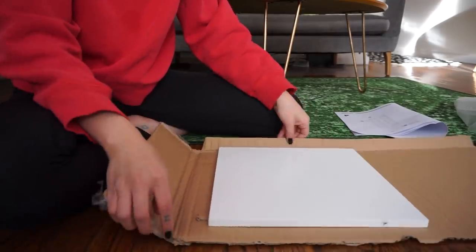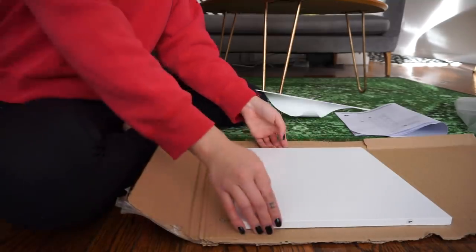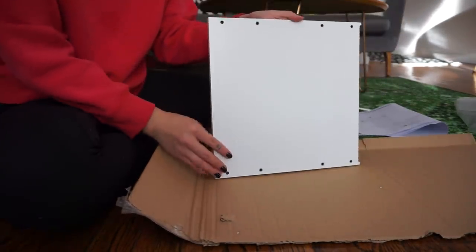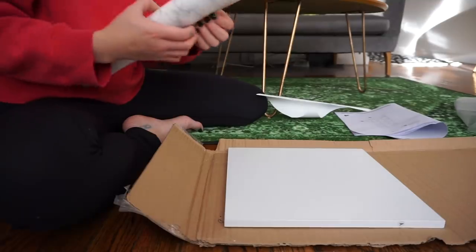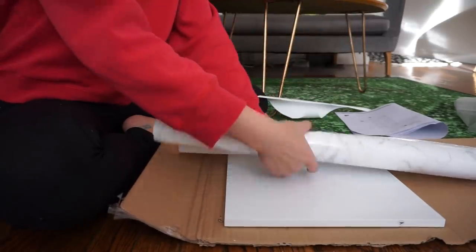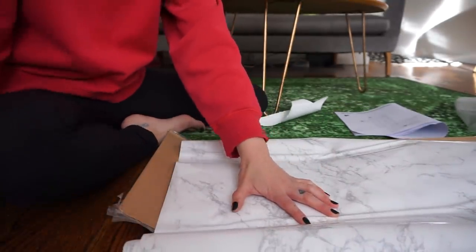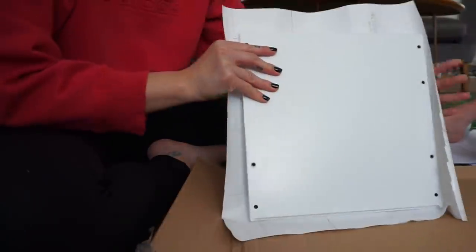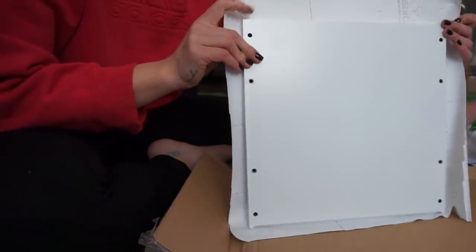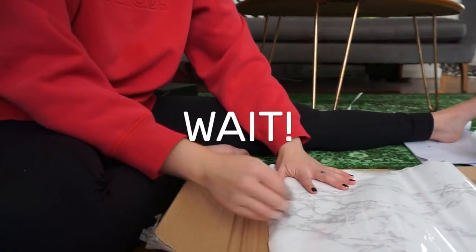Start by placing your piece down on cardboard and give it a quick wipe to make sure there's no dust or dirt. Make sure you're working on the correct side — usually the flat and completely blank side. Then measure out the size of the contact paper; instead of using the whole roll, cut off just the piece you need. Roll it out before removing the sticky backing, and use scissors to cut it. Give yourself an extra inch or two on each side so you don't have to be super precise.